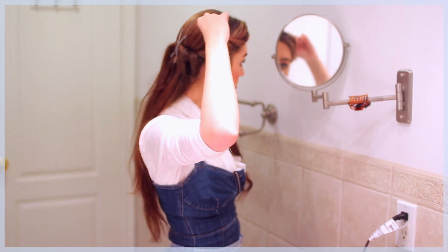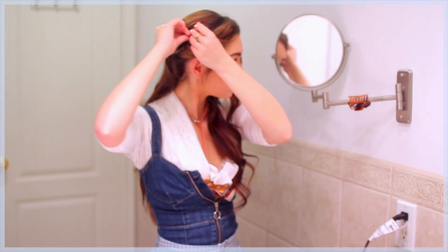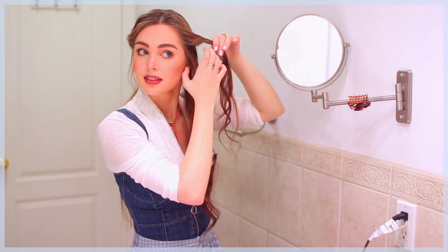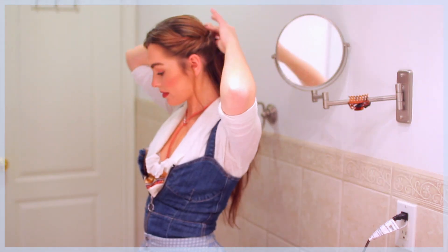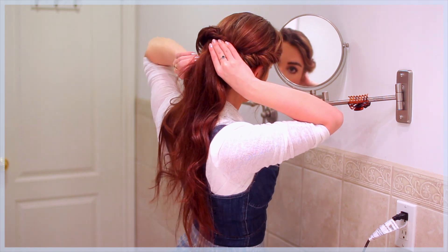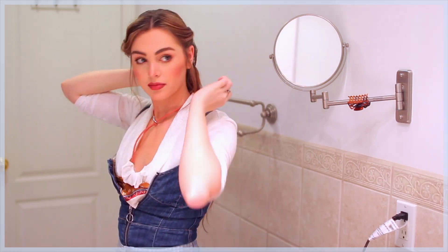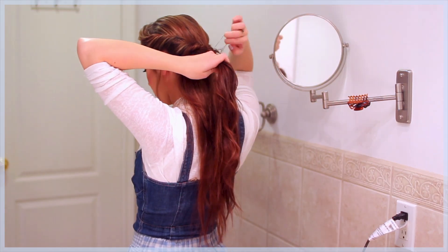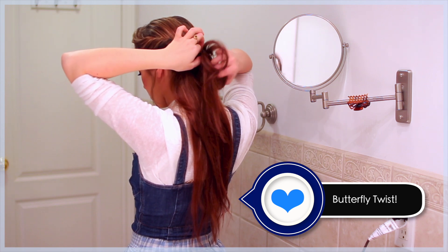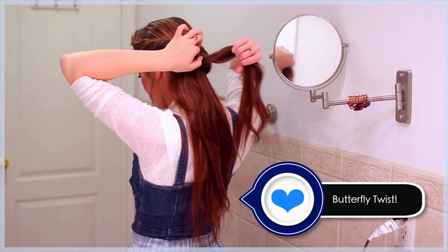With a couple bobby pins, pin the twist upwards for a more standout look that will stay in place. Repeat on the other side — just twist, add in hair and clip at the back. Pin the twist upwards and now that you have both sides, take out the clips and combine the two twists into a mini elastic. Flip the ponytail up and through. This is a butterfly twist and this will tighten the style and give you a pretty twisted detail right where the elastic is.